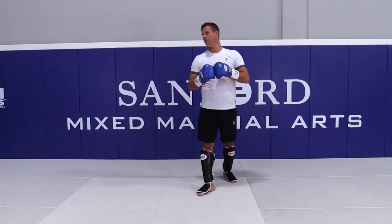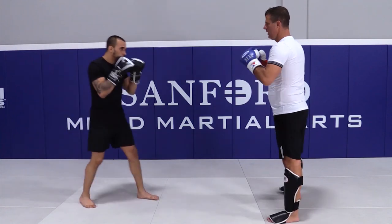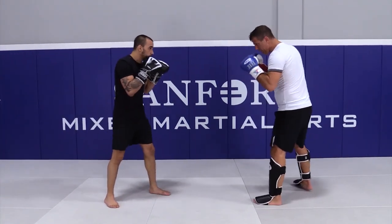Hey guys, we go to the basic kick setups, pointy kick setups, and we do get the left leg first. It's not really simple, this is good, stance is good.